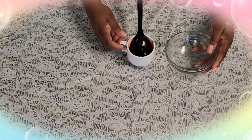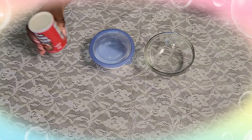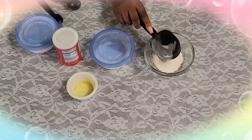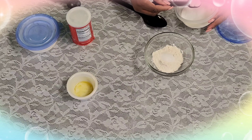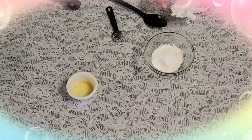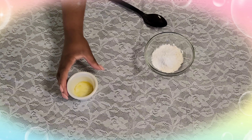Now we're gonna go on to make our pie crust. So we're gonna need our bowl. Add one-third cup of all-purpose flour into your bowl, two teaspoons of granulated sugar, and a teaspoon of baking powder. Then add a pinch of kosher salt and a tablespoon of melted butter — you put the butter in the microwave just until it melts.